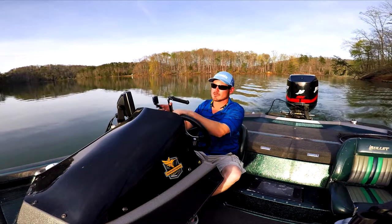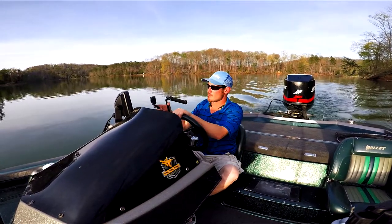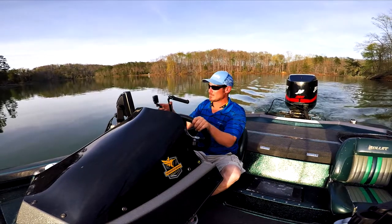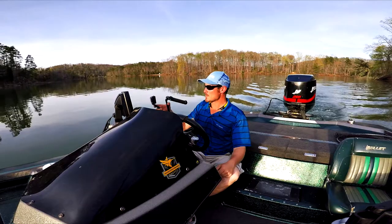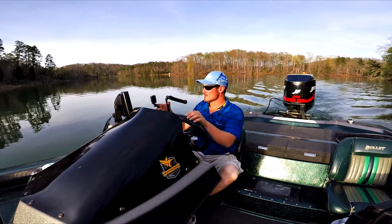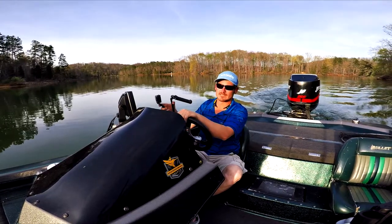Just wanted to give you a quick look at the new unit from Humminbird — Helix 10si with Mega Imaging. You cannot go wrong for the price-to-performance that you get, the customer service that you get, and the ease of use. We're going to do some more stuff — just wanted to show you that real quick, and I'll have some more content out for you soon. We'll see you.